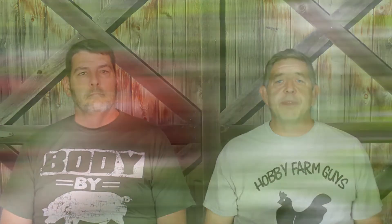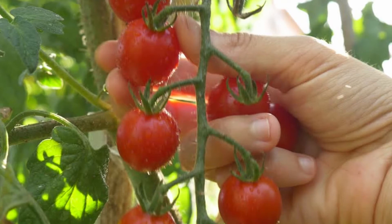Now before we go, we want to give you a few specifics for a few popular vegetables to help you know what to look for. We'll start with the favorite — tomatoes. A ripe tomato will have a full, uniform, deep color and be slightly firm and plump but not hard when squeezed. The skin will be smooth and glossy and the aroma fragrant. It should pull easily from the vine. Tomatoes are one crop that will ripen after being picked, so at the end of the season and before a killing frost, bring all the mature tomatoes inside to allow them to finish ripening.